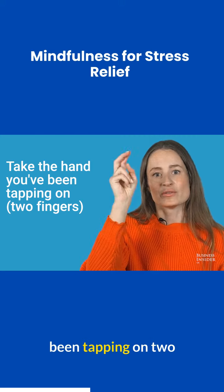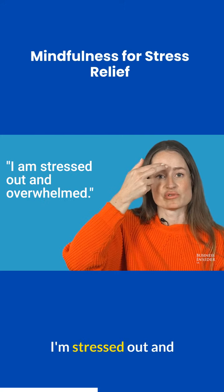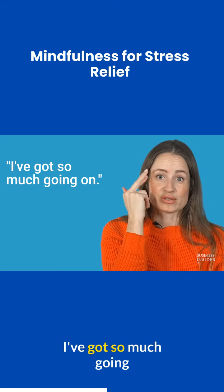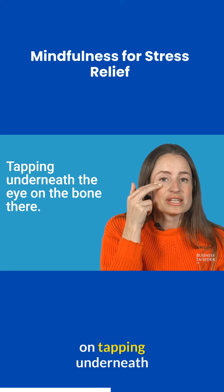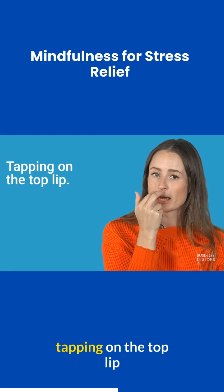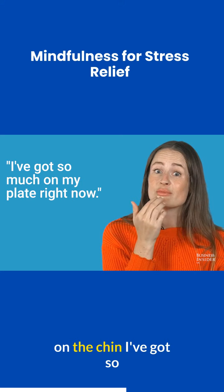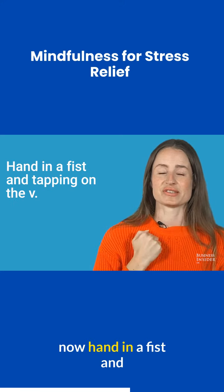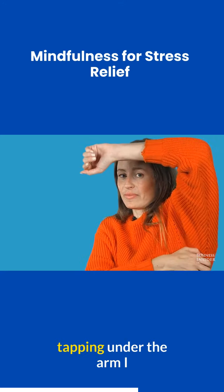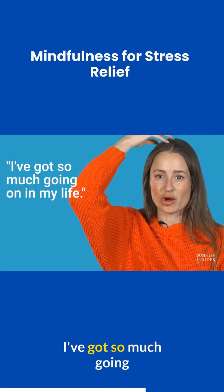Take the hand you've been tapping on, two fingers and tap on the beginning of either eyebrow. I'm stressed out and overwhelmed. Tapping on the side of the eye where the bone curves round — I've got so much going on. Tapping underneath the eye on the bone there — I'm being bombarded with stuff. Tapping on the top lip — it's really stressing me out. Tapping on the chin — I've got so much on my plate right now. I can't see what to do next. Tapping under the arm — I can't think clearly. Tapping on your head — I've got so much going on in my life.